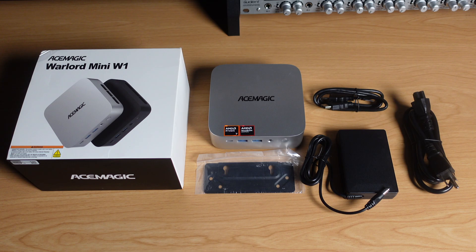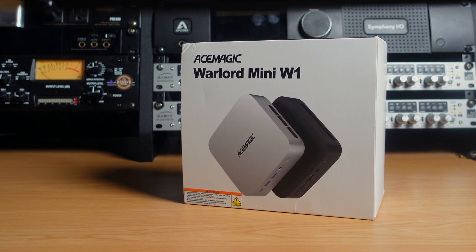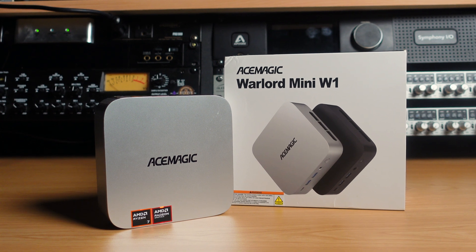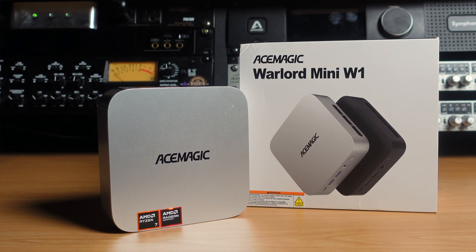As you guys can see here, the box contents are pretty minimal. You just get everything you need — there's nothing in excess, no extra goodies or anything. You get what you need and that is it. Now, like most mini PCs, this one follows along the same basic structure. It's a little square thing that fits pretty much almost in the palm of your hand. The W1 looks pretty much like all the other mini PCs coming out these days — they all look somewhat like a Mac, even though they're not.